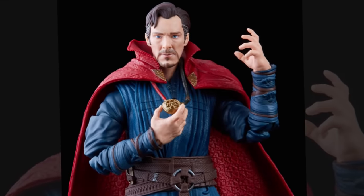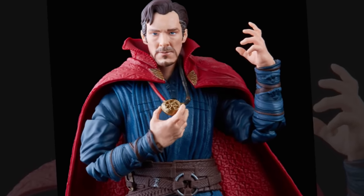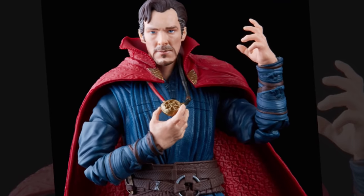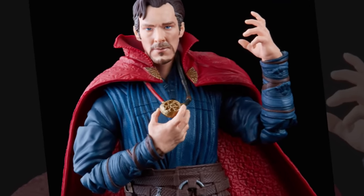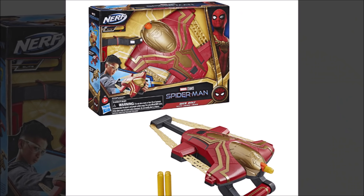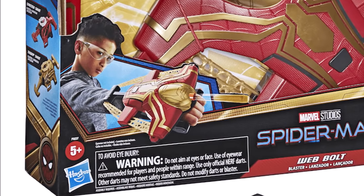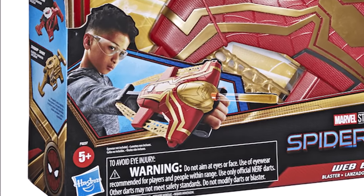Up next is Doctor Strange holding the Eye of Agamotto, which is a bit strange as we know the time stone was taken from it. Clearly that's either been brought back or something else is inside it, and it's very intriguing that he's clasping it quite tight. We also have an Iron Spider Nerf toy gun — I don't think this is gonna be in the movie but they kind of always do these tie-in sorts of things.